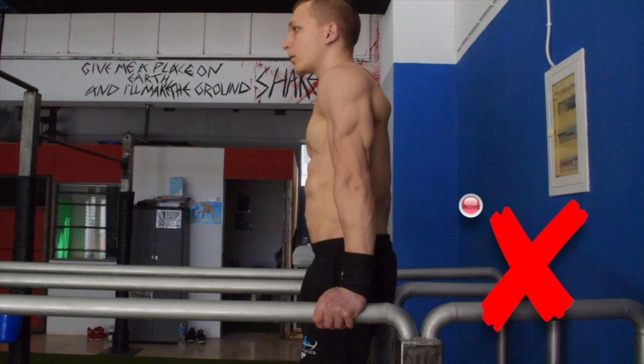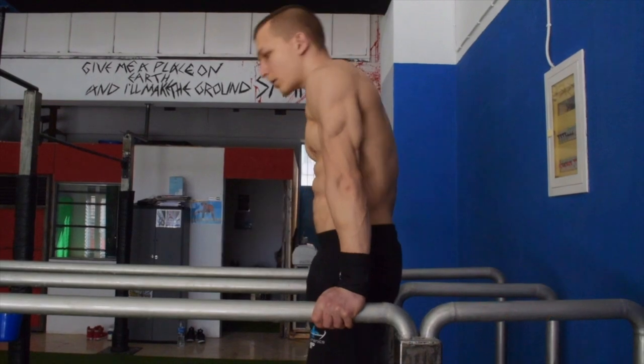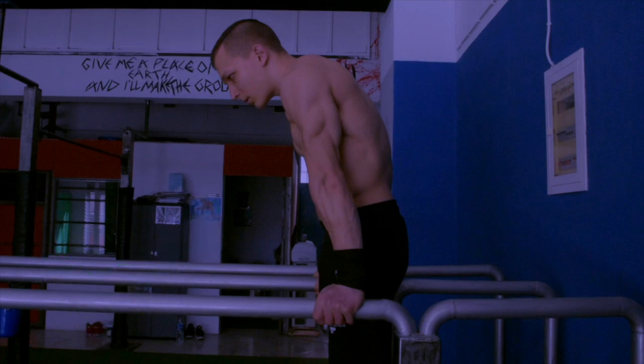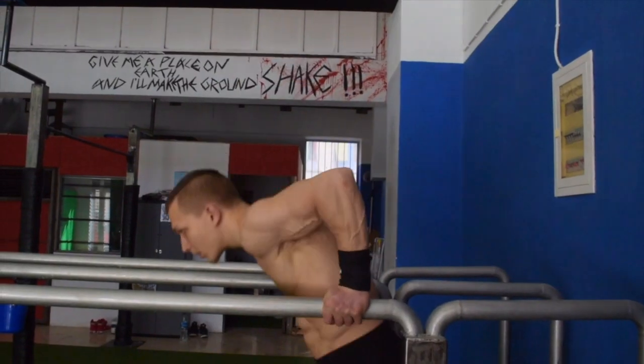Two adjustments that you need to make. Firstly, you need to depress and hollow up your body from the support position. And secondly, you need to make a conscious effort to lean forward as you come down into your dips.